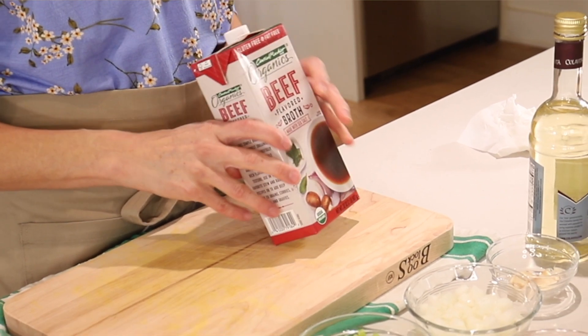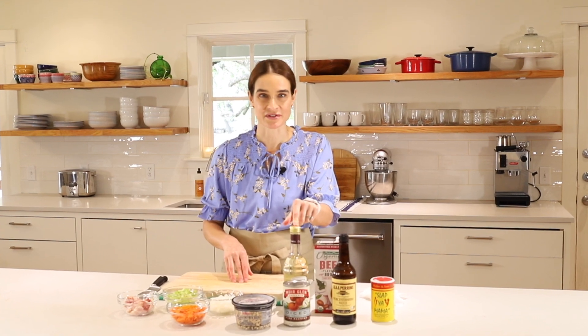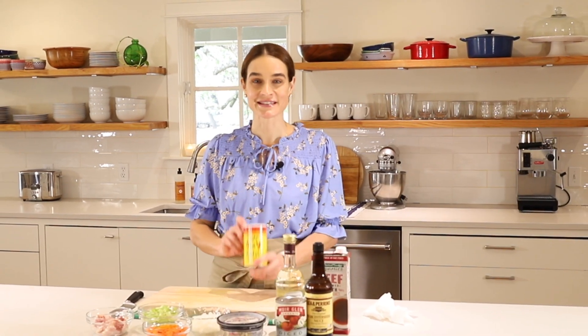Next is beef broth, or chicken broth would work as well. For a little extra flavor, we're using some white balsamic vinegar, some Worcestershire sauce, and some slap your mama. This is a little spicy, so start with less and then you can always add more. Now that we have the ingredients, let's get cooking.